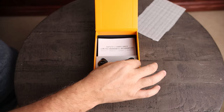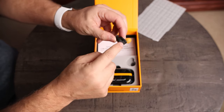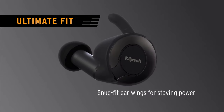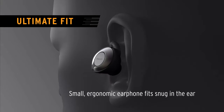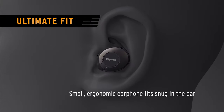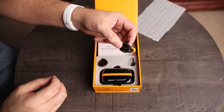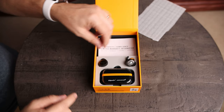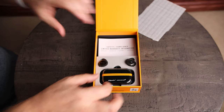Here you can see what is referred to as the wing tips — it's just a little rubber piece that you can actually remove to clean. This little piece fits in the top part of your ear to keep it snug with the side of your head. On the right one, we've got the McLaren logo, and on the left one, we have the Klipsch logo.